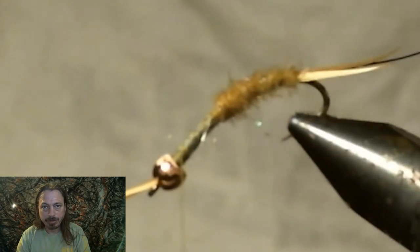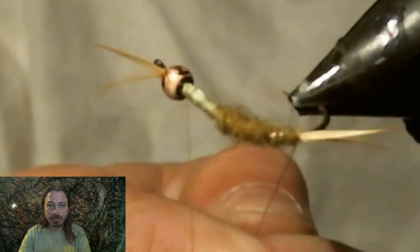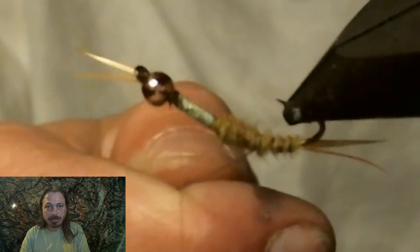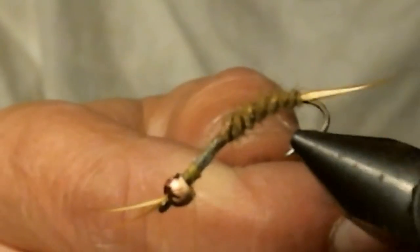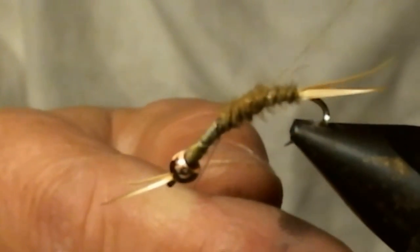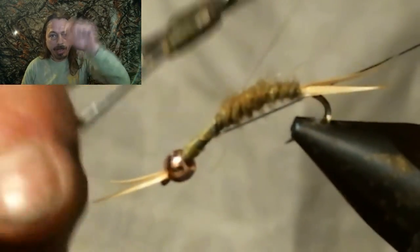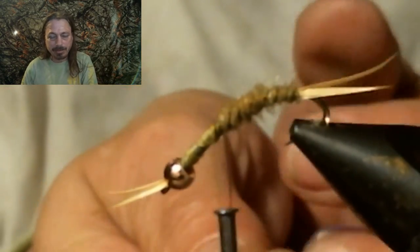Now we're going to rib this a little differently. For beginner fly tiers who don't have a rotational vise, you can go back to my old video to see how it's done that way. If you have a rotational vise, hold your wire and keep the spool in your hand, then just spin your vise to rib it out evenly until you get to the end. Then tie the wire off, wrap the thread in front and back of the wire, helicopter it and it'll break off close — better than scissors.